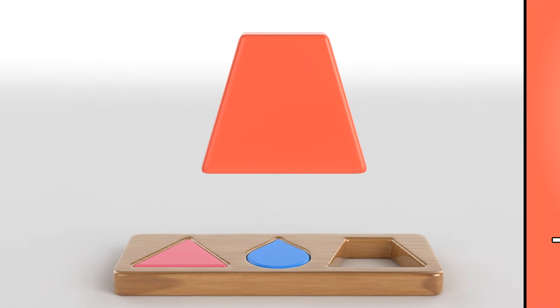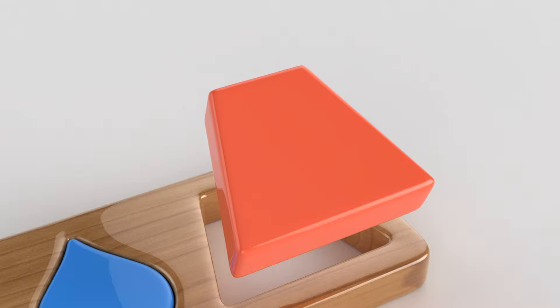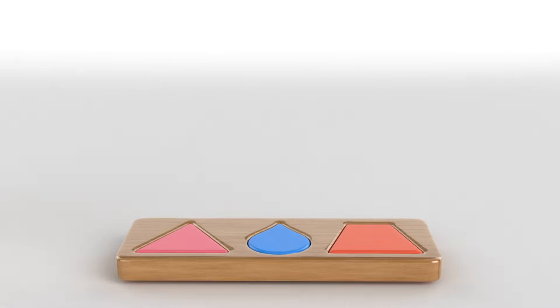The next shape is a trapeze! The lamp has a similar shape! Look! The board has a spot just for it! Cool! Another board is ready!